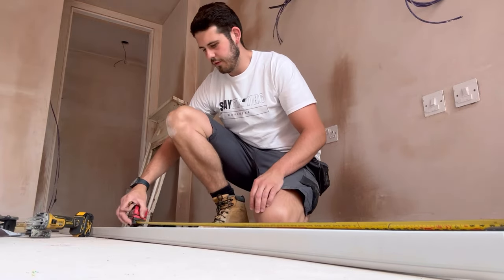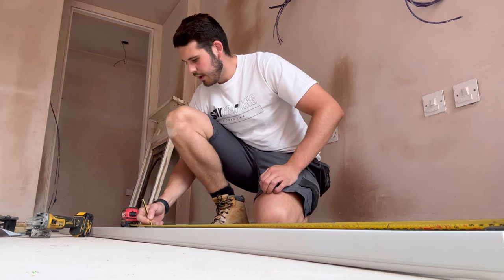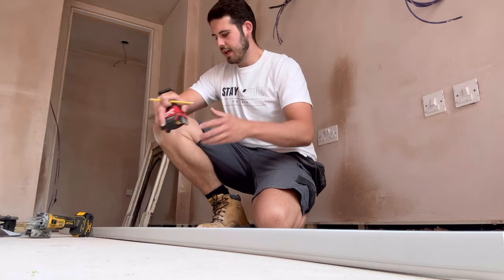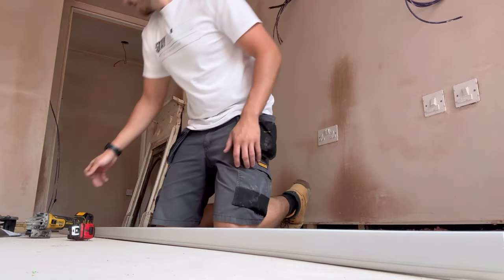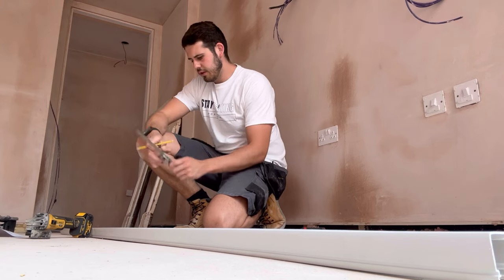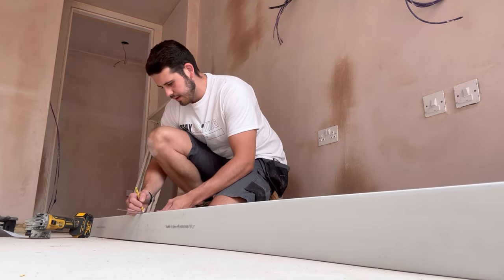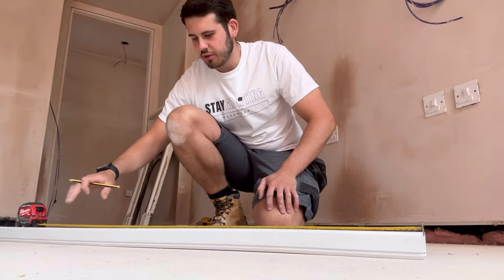I've allowed about 700mm off the floor for the comms rack, so we're going to finish the trunking just above the comms rack and all the cables can go into the back of it. We use a square to get a straight line all the way around the trunking, then use the grinder to cut it. We go 100mm off the end, then 600mm, and do the same on the other end.